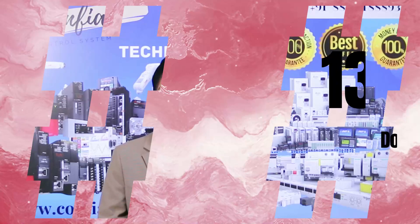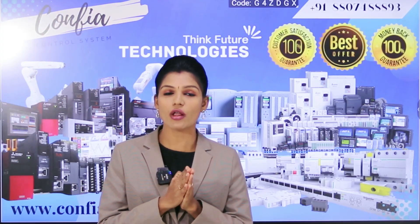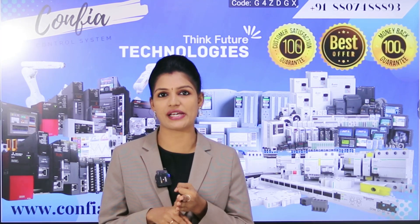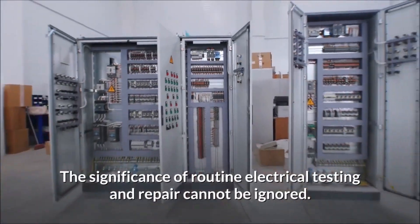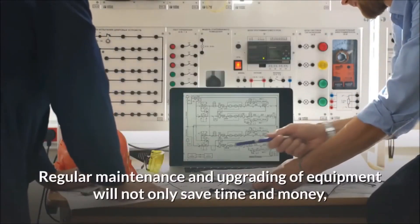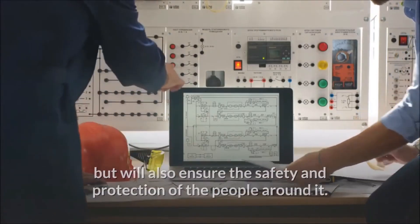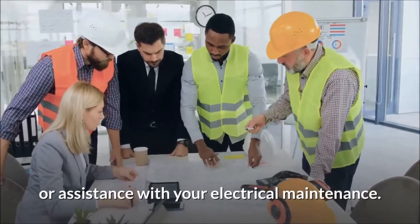The thirteenth tip is documentation. Keep a detailed record of all maintenance activities such as inspection, repair, and replacement. This log will help track the performance of the PLC panel box over a long period of time. With the help of this log book, if an error reoccurs, you can easily rectify the problem within a short period of time.